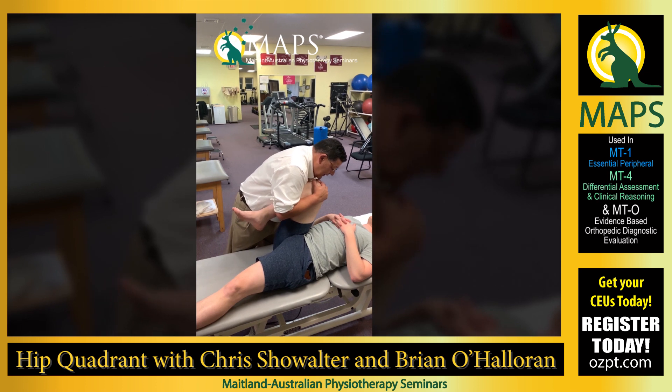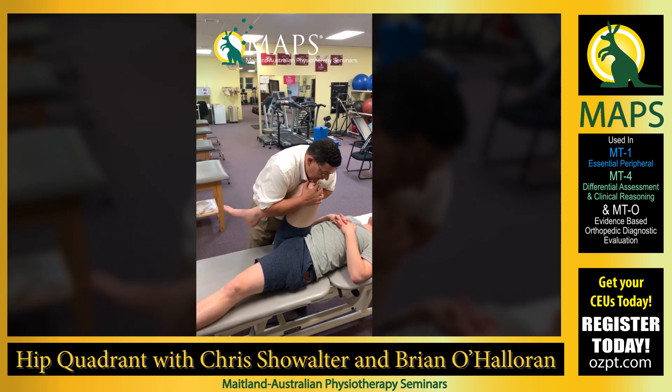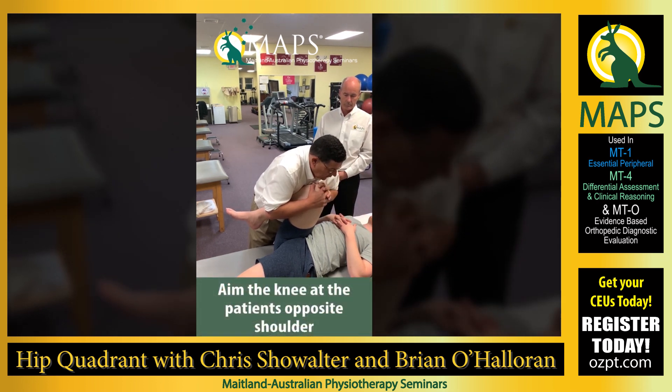Now we can combine them together. Go up into flexion, examine, add some rotation and a little adduction. More rotation, more adduction, more rotation, more adduction, and at the final point I'm aiming his knee at his offside shoulder.